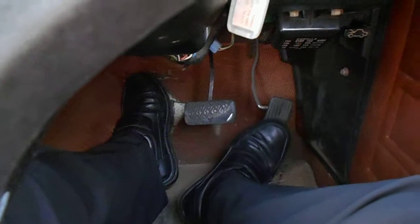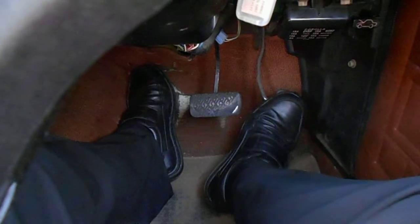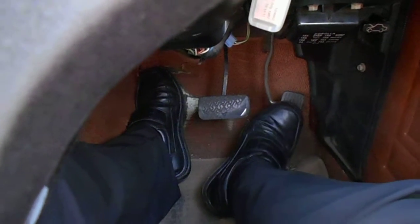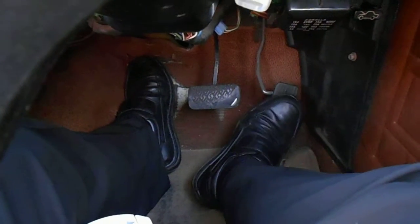Show them the foot brakes — you've got the brake and the accelerator. Give them instructions: put on the accelerator, then the brake. That way they can get practice, before they even take off, on which controls do what.